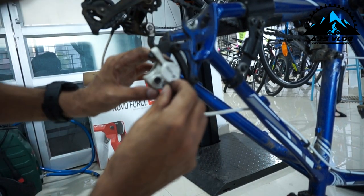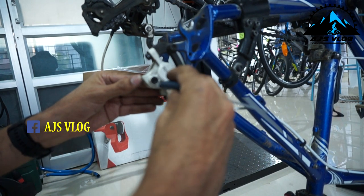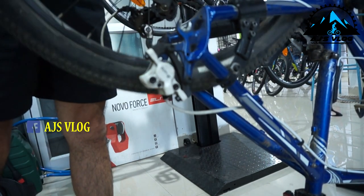Again, if it is a mechanical disc brake, you have to put a new pin in. Tighten the bolt so that nothing falls off.